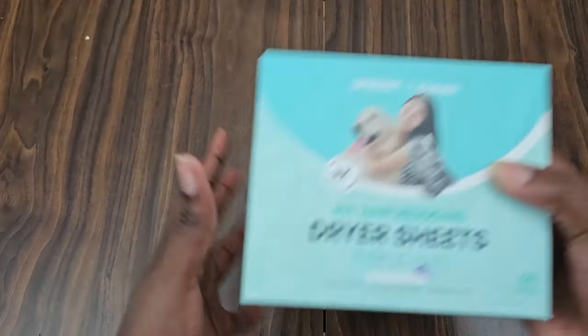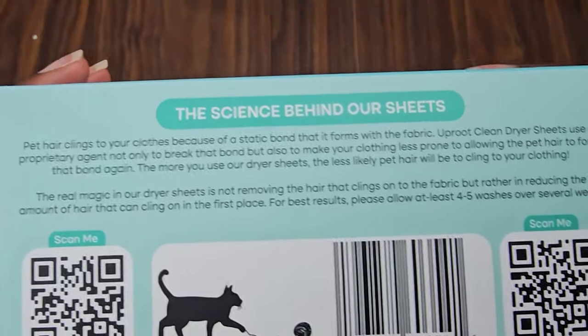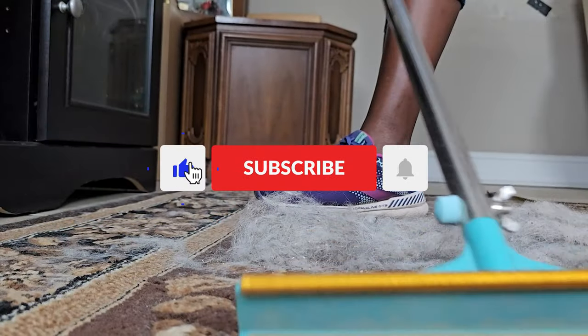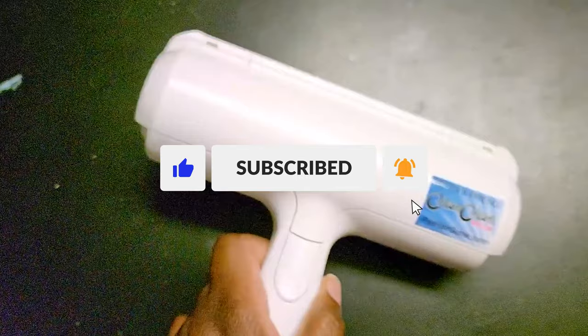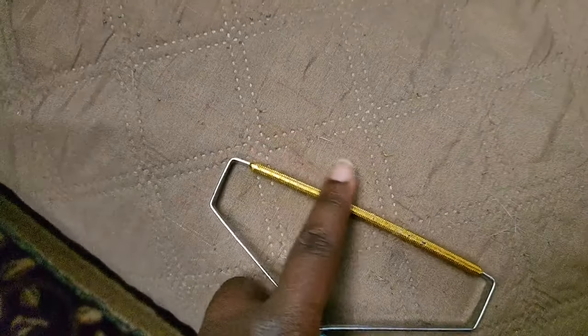Then I found out that Uproot came out with dryer sheets, so I bought them to try them out so you don't have to. And hey, if you don't mind, please put a like on this video, feel free to share, and if you enjoy this review, subscribe to my channel for more videos like these.